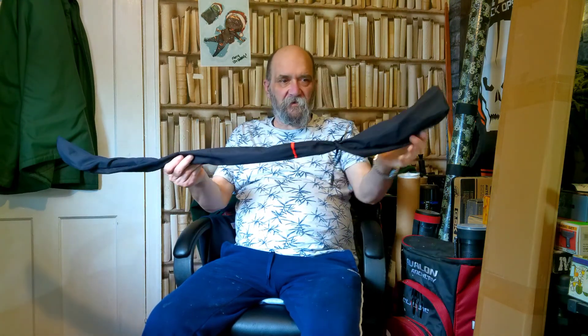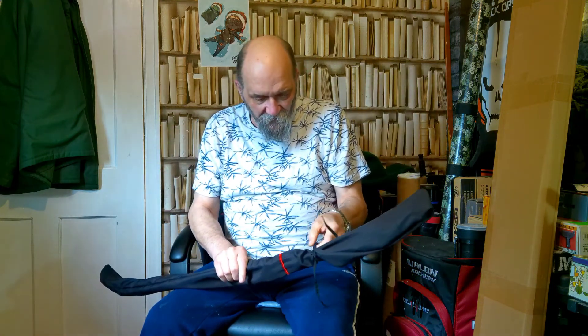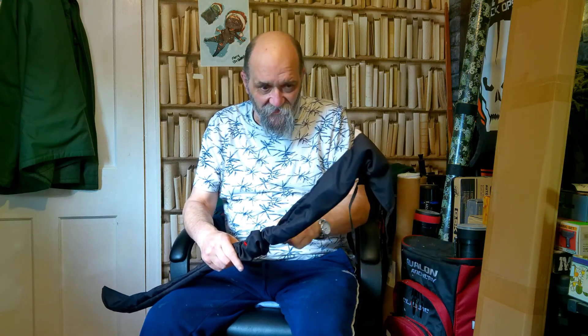Hi guys, what are we looking at today? Something new and dinky. A tiny little thing. This is a Turkish bow by Ali Bow. It's a short Turkish, and when I say short, I mean short.